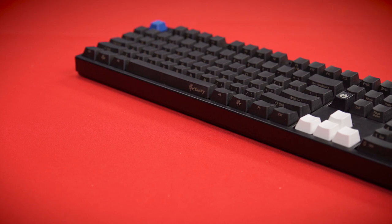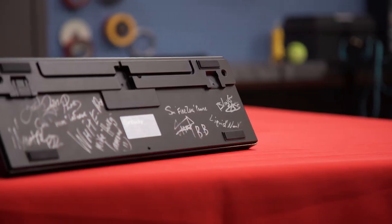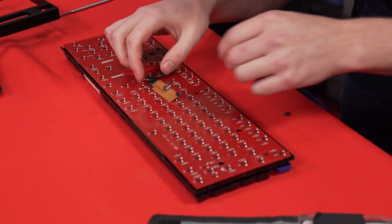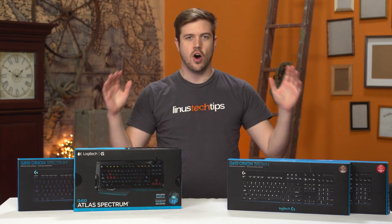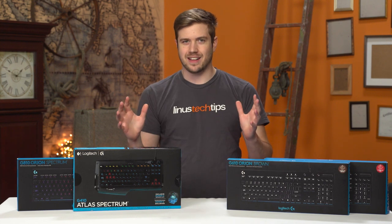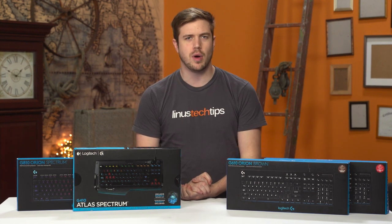In that video, he shows off a customized keyboard that I had loved. I still love it, and it's still my daily driver. I recently made a video fixing it, which can be found up here as well. Since then, the whole computer hardware industry has gone absolutely insane over keyboards.